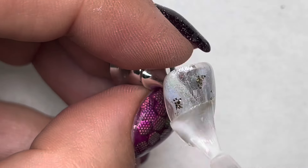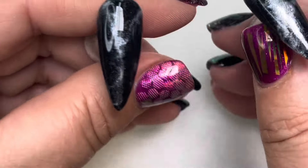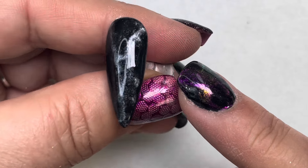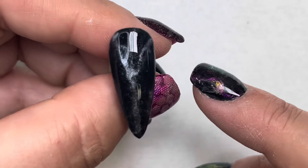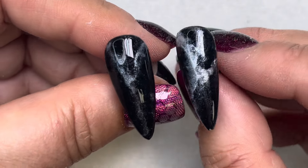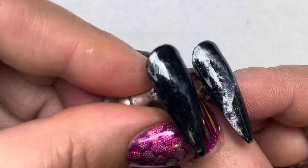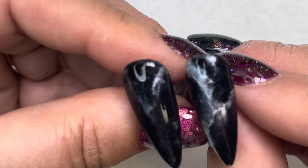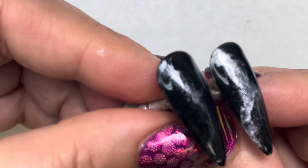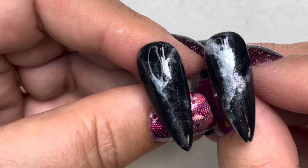Let's talk for a minute about using velvet touch matte top gel on the nail before using the donut glaze — it gives you a muted look. Using the Ladybug Luster wet look top gel before the donut glaze gives you a much deeper look with more dimension and solidity. It's up to you which look you want to go for — I just wanted to show you the difference between using the matte top gel and the wet look top gel.